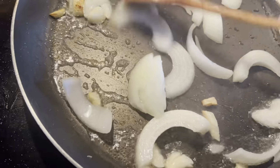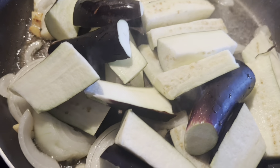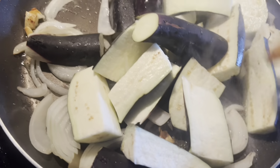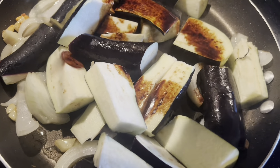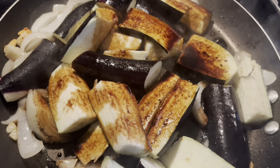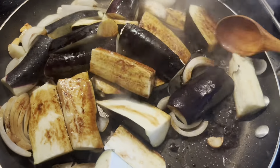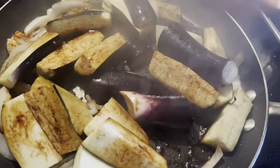We always cook this especially in our village. Now we have to add our sliced eggplant — one of my favorites. And we have to add soy sauce. You have to stir it to mix it well.